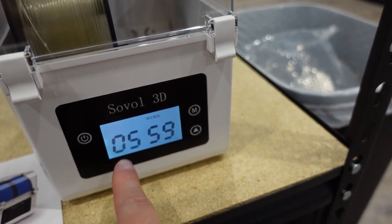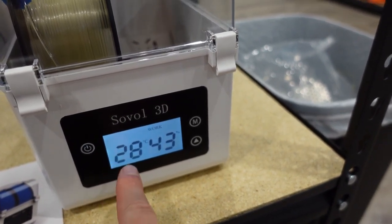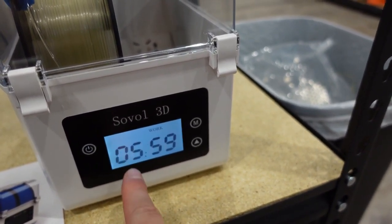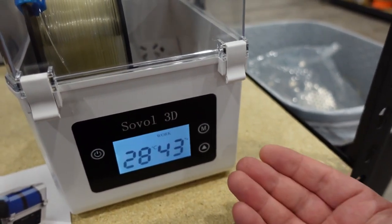It'll go back and forth between how much time is left and the temperature and humidity. Within about 30 minutes it'll be about 50 degrees. It does take a while to warm up, but it also doesn't use a lot of electricity, which is a good trade-off.